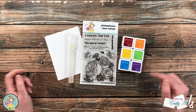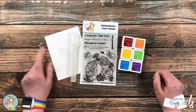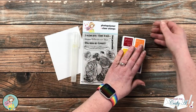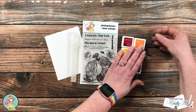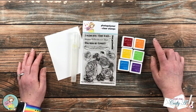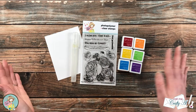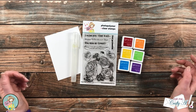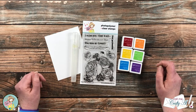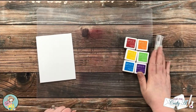To get ready for that ink smooshing, I got out a little water mister, a piece of Strathmore Bristol smooth that is four and a quarter by five and a half, a rainbow of mini ink cubes, and a little piece of clear cardstock — or you can use acetate sheets or clear plastic packaging — that is about five by seven. If I leave you with any questions, feel free to leave those in the comment section below and I'll get back to you just as soon as I can.